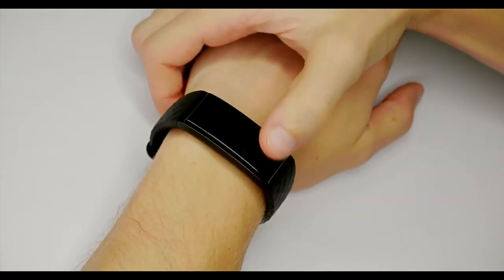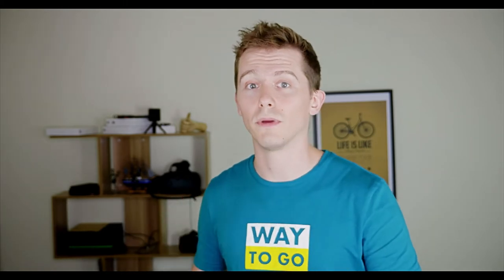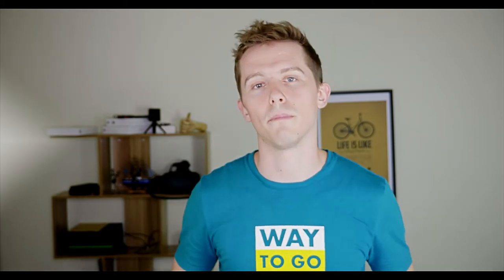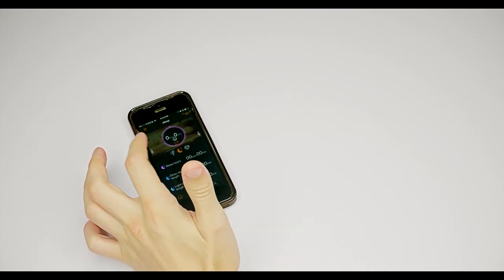I found it very easy and simple to set up and use, whether it's the app on the phone or switching through the different modes on the wristband. It also has some features I didn't expect and didn't find in other fitness trackers. For example, it can take photos remotely, so if you're with a bunch of friends and don't want someone to be the odd one out taking the photo, you can take it while still being in the shot, at the press of a button.